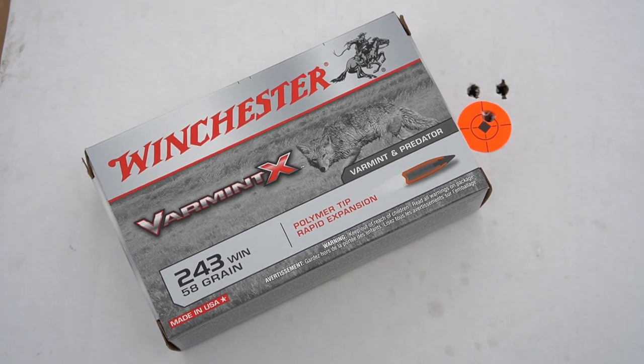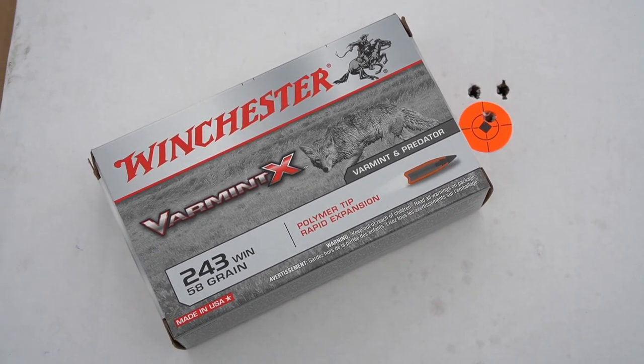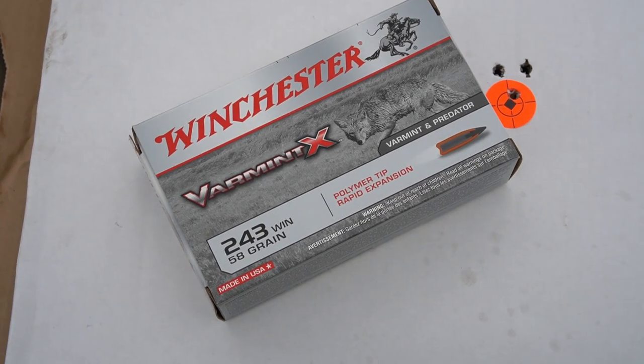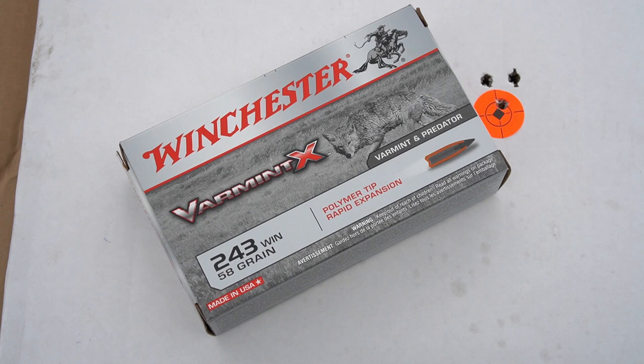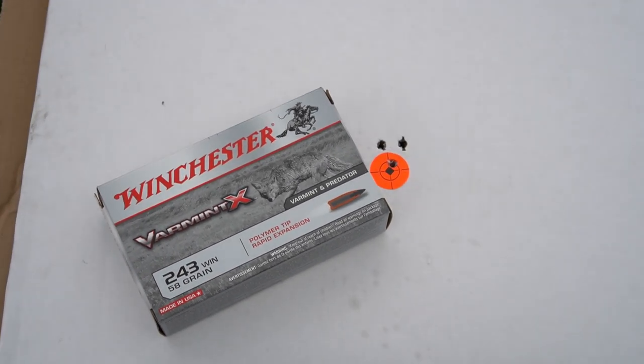Shooting that right there, factory ammo does fine for me. I reload for a lot of different calibers, but it's always performed fine for me for just being a hunting rifle, and I see no reason to start reloading for this 243. So that's what I'm running — just came out and shot a three-round group.